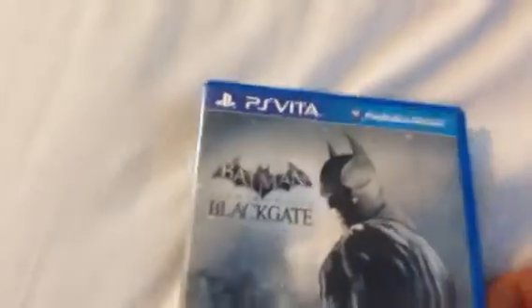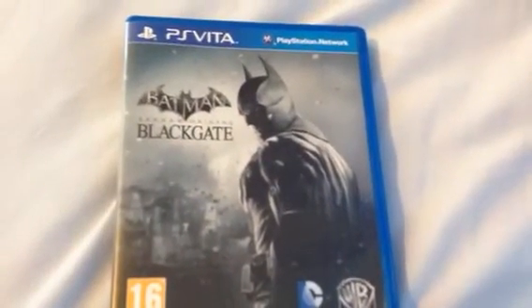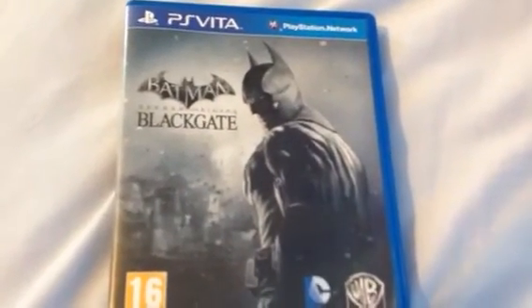Let's just open this up and look inside, see what you get. Probably just going to be the little cartridge. Yeah, that's it. Just the tiny cartridge that says Batman Arkham Origins Blackgate. Blackgate Prison where all Batman's enemies are stored, apart from the asylum, obviously. So that's it, that's my unboxing of Batman Arkham Origins Blackgate.